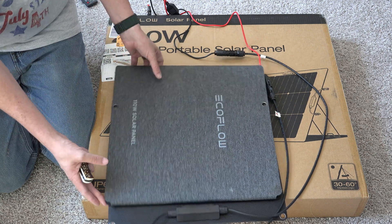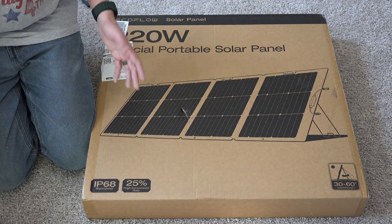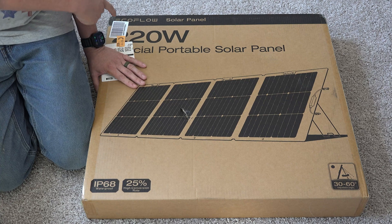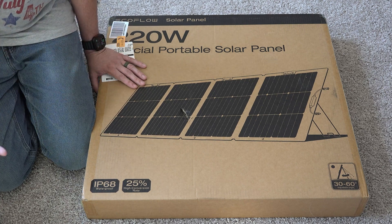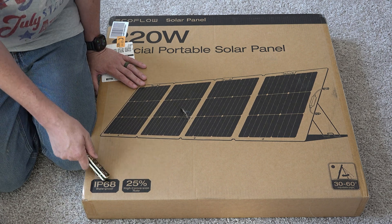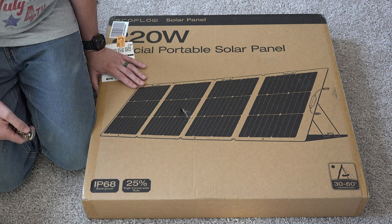110 watts is only achievable if things are in perfect conditions. If I'm trying to charge something at 100 watts, a 220 watt panel can get to 100 watts easier than a 110 watt panel — simple math. The voltages on this were perfect for nearly 100% of my devices that have an XT60 input.